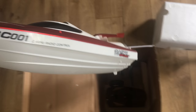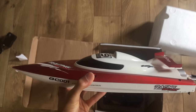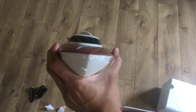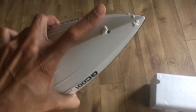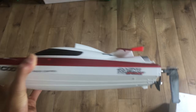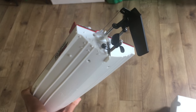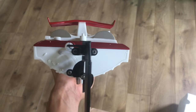Here's the boat — it looks pretty nice and well designed. There's just some foam static-clinging to the boat on top but it's washable. You also have the propeller and the rudder on the back.